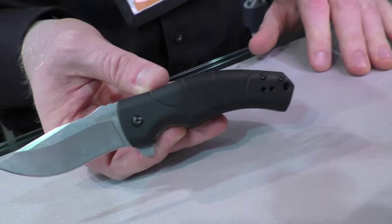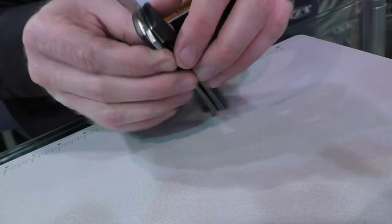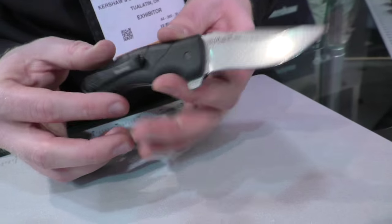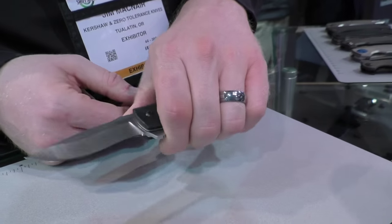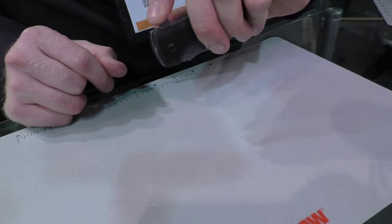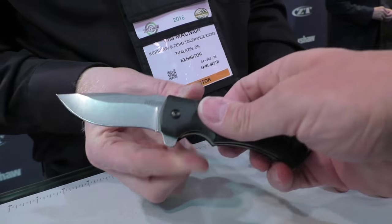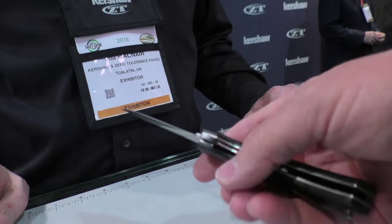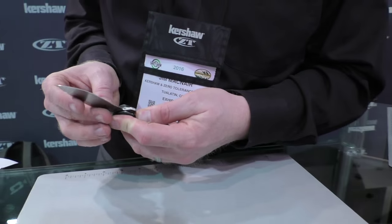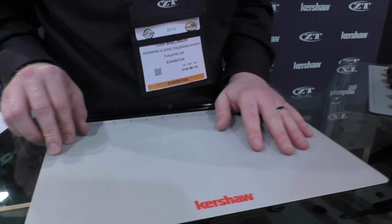It's called the Valmara — another Les George design. Nylon handles with a G10 texture, reversible deep carry pocket clip, 8CR13 MOV blade with a nice sweeping recurve pattern. SpeedSafe assisted opening. MSRP of $39.99. This is actually a prototype, so it's a little heavier than production will be.